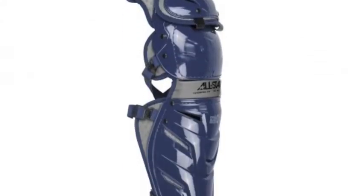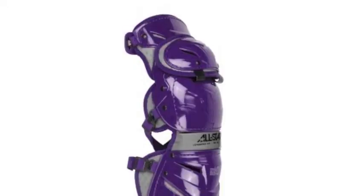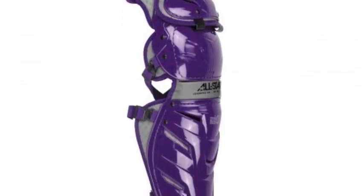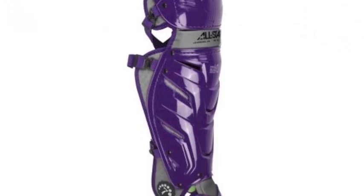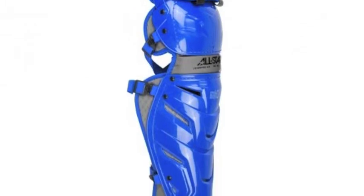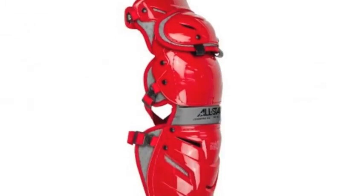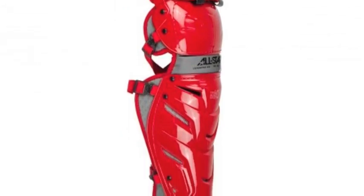The guards look fantastic too, and are an amazing part of All-Star's new and improved Adult System 7 Axis equipment line. Here is why you should be excited about strapping on these guards during your next season of catching. The All-Star Adult System 7 Axis Leg Guards are quite unique, in that they were inspired from motocross leg guards.